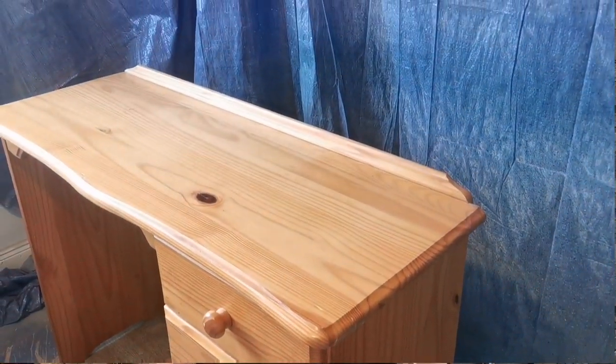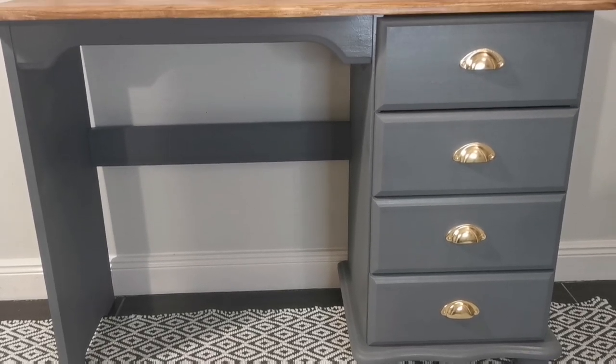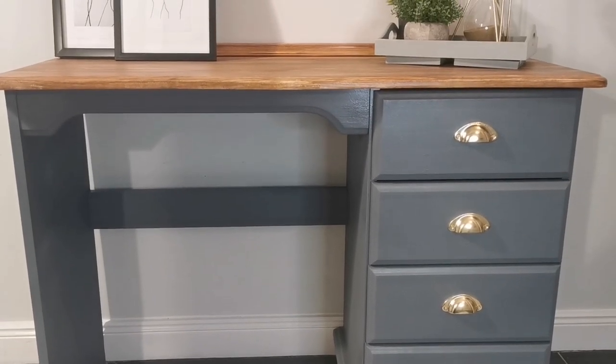On my videos I'll be sharing my experiences of picking up cheap, worn-out pieces of furniture, restyling them and selling them for a profit on Facebook Marketplace. On today's video I'll be taking this old student pine desk and transforming it into this sleek modern student desk, so sit back and enjoy.